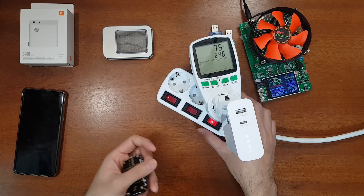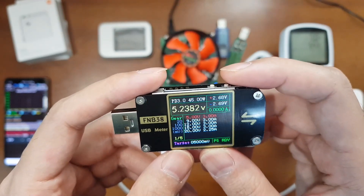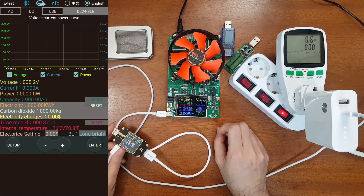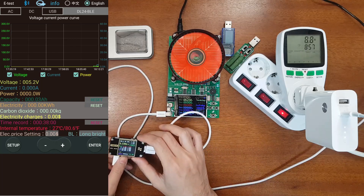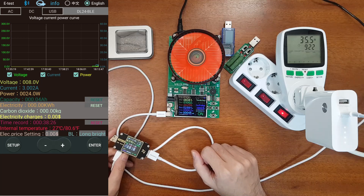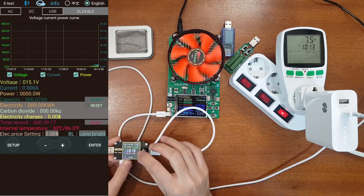Now let's test the current output of the charger, starting with the USB-C port using the DL24 electronic load and USB trigger. Starting with the 5-volt load test at 3 amps — it is drawing 3 amps with no problem, test passed. Moving to 9 volts at 3 amps — confirmed, test passed. Now 12 volts at 3 amps — also working, test passed. Next is 15 volts; the specified current is 2.7 amps but let's try 3 amps — it can do 3 amps at 15 volts, test passed.